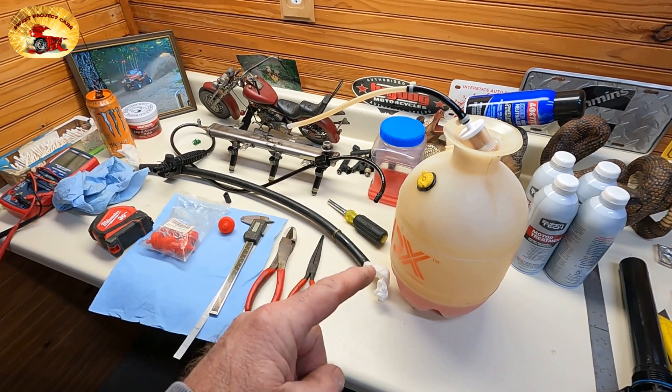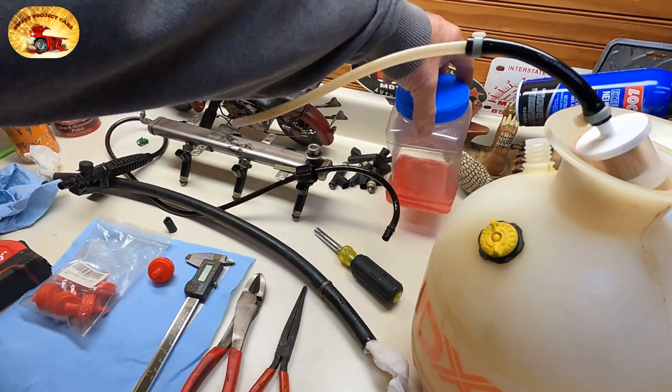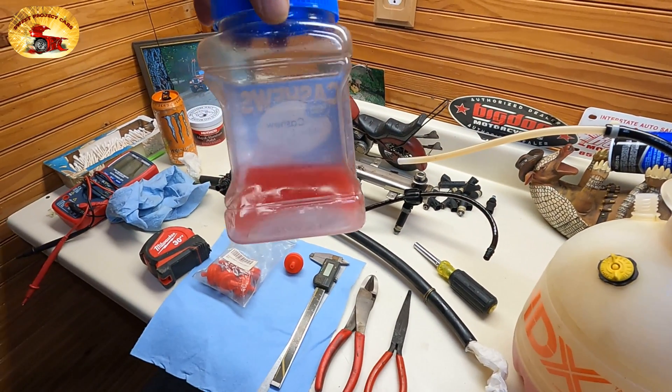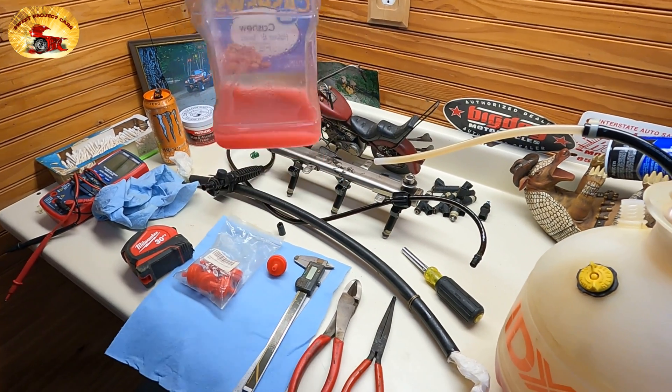Here's the injector cleaning machine. First off, you need to make sure you make your mix up — that's covered in the last video, we'll put that video link in there.